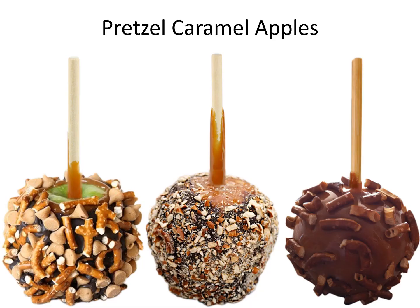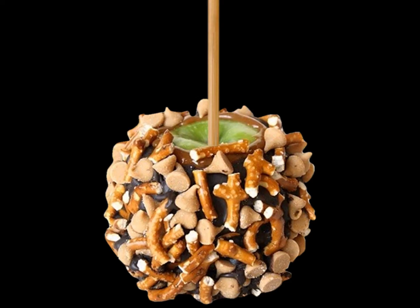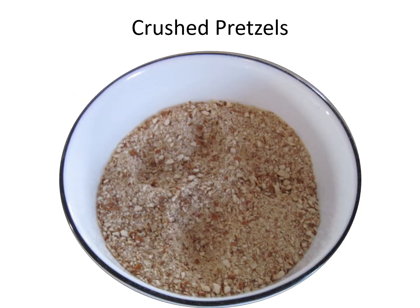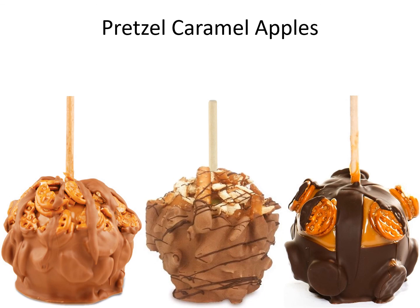Pretzel caramel apples. Pretzel caramel apples.